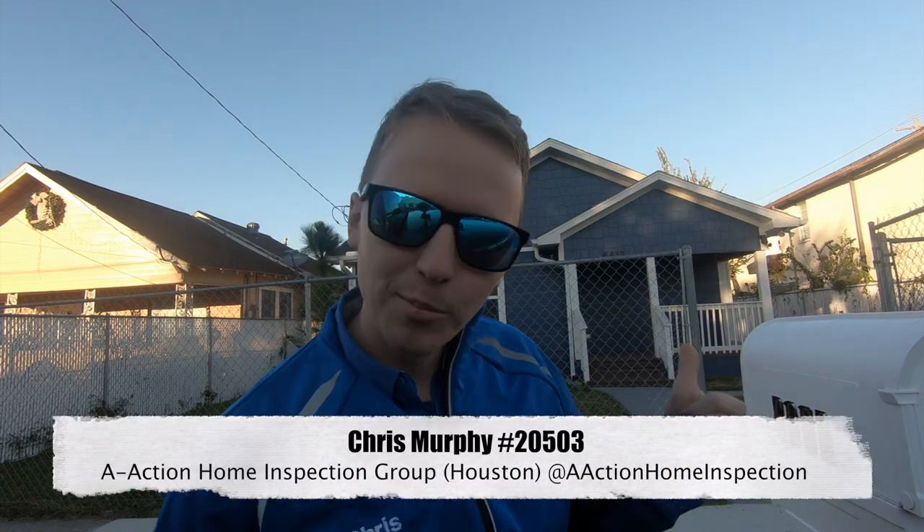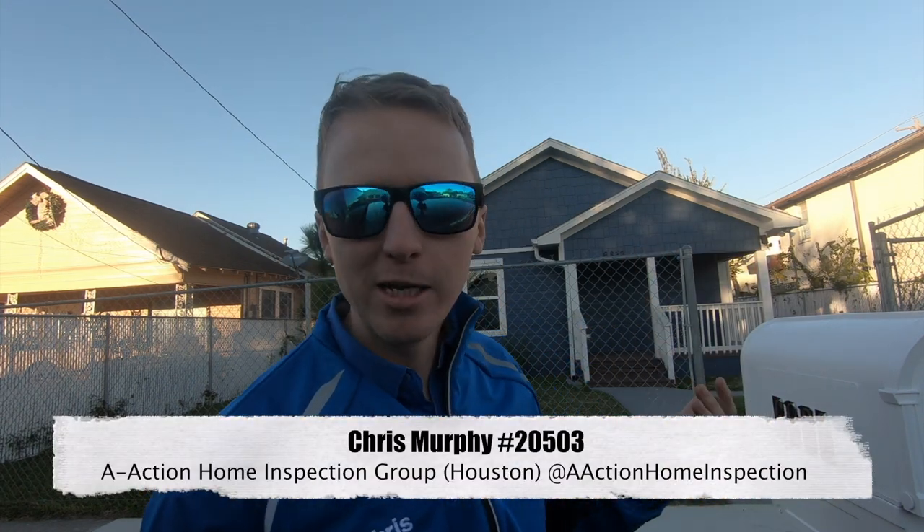Everyone, today I've got a bungalow flip again — you know how I like to beat up on those ones. This one's about 80 years old; it's actually not too bad, but let me show you some of the things I found.